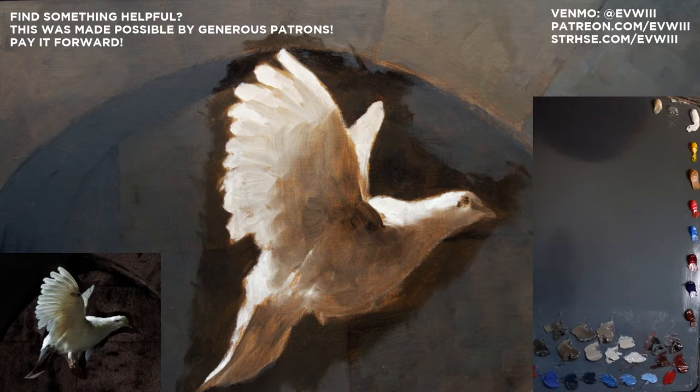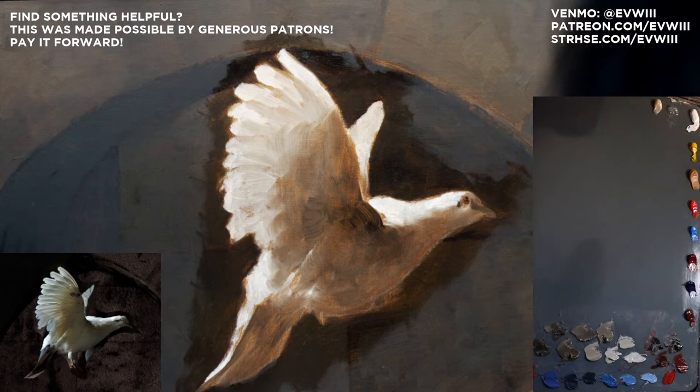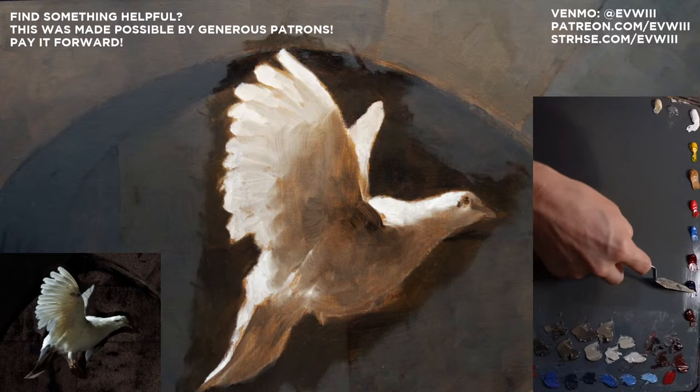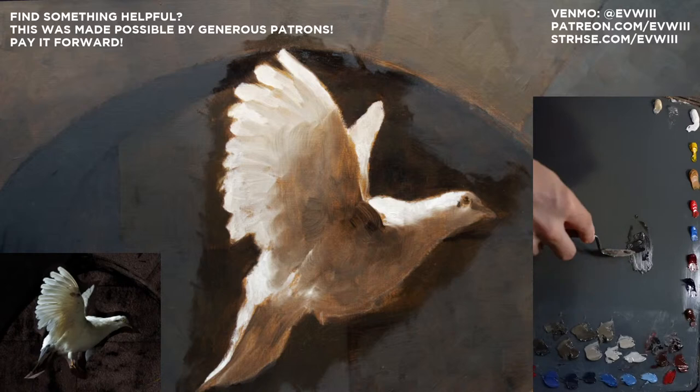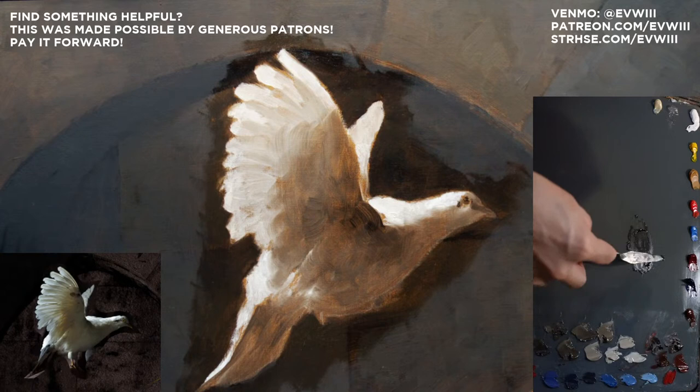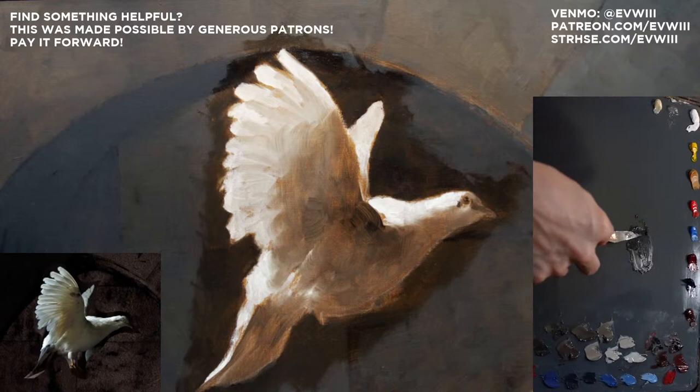I like to start off about the same way each time, and that is with mixing my black. My mixed black is burnt sienna and ultramarine blue. I'll just mix these up into a nice black — there we go. I can pull a little harder and see it's a little on the warm side, so if I really want to neutralize it I can pull just a little more blue in.